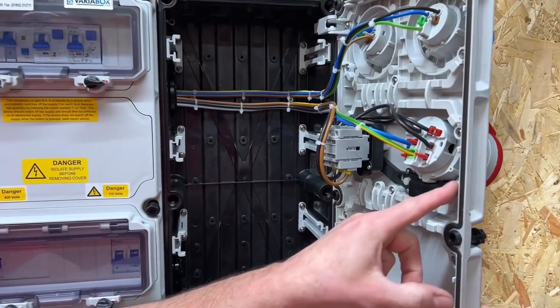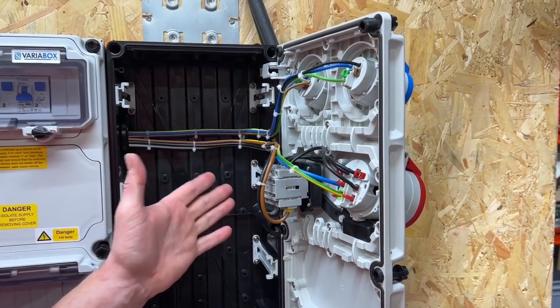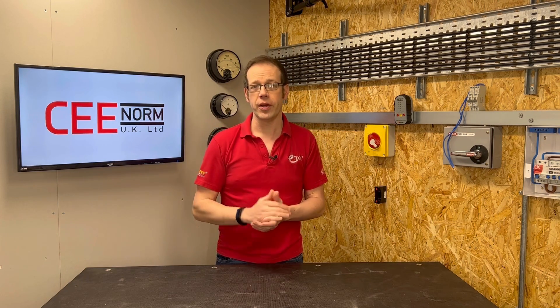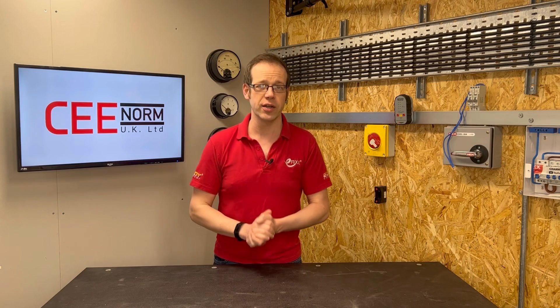Gary used the example when critiquing the VariaBox of the ease at which a socket outlet and protective device could be swapped over if the client required a different rating. However, to perform this work the box would have to be opened up, which could give rise to danger if live parts are now accessible. Normally, safe isolation of an accessory would require locating and securing just one source of supply, but what if the person performing this work is not aware that the accessory is supplied by both a three-phase and 110V circuit and they only isolate one of the circuits supplying the box? That person is now at risk of coming into contact with the other circuit that still remains energised. While 110V is unlikely to give a lethal shock to earth, working in the back of the enclosure could get you in contact across the two sides of the live 110V supply, which is more than enough to kill.